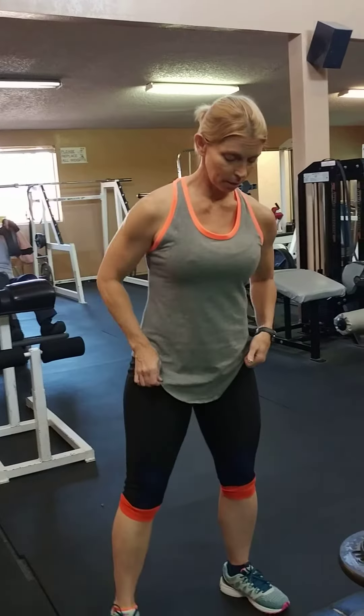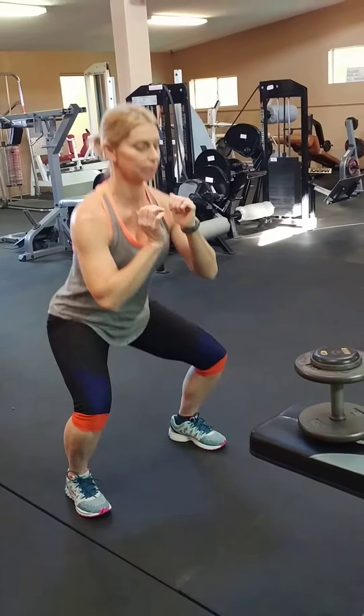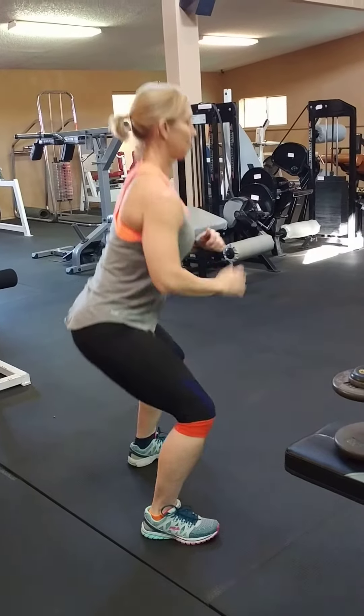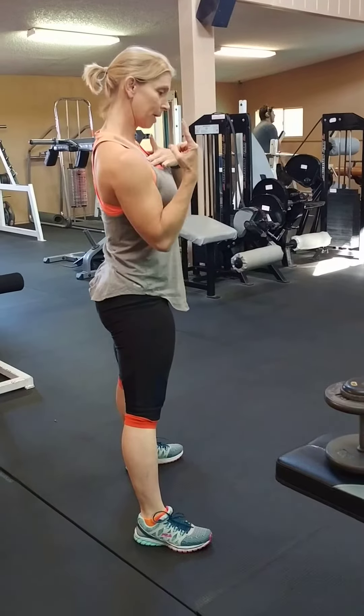So I'm going to do it without the weight — it requires weight, but I'll demonstrate the form first. Your feet need to be a certain distance apart so you can come down in between them. See how my back stays flat and my shoulders stay tall? I'm driving through my heels.